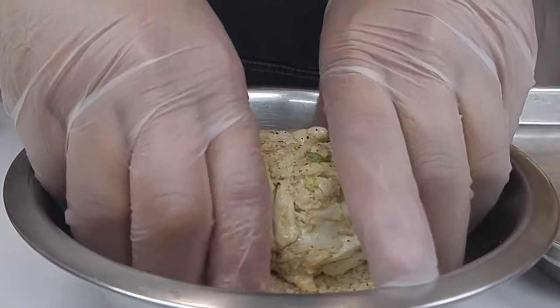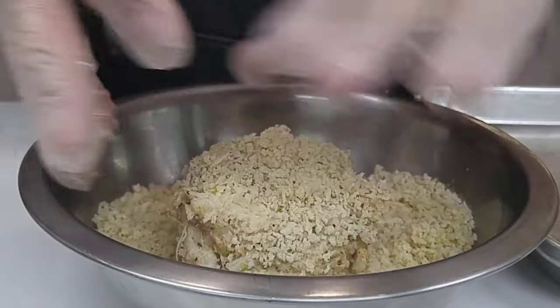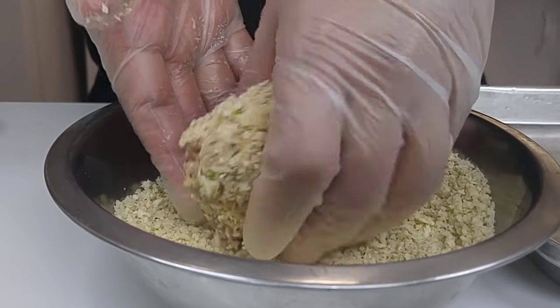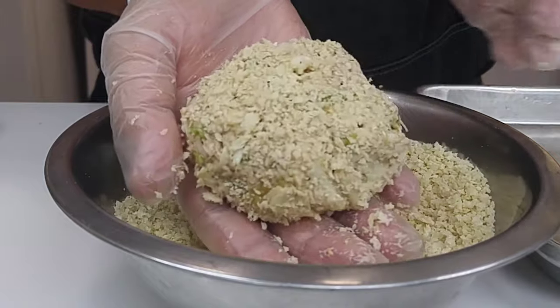Once the 30 minutes is up, take them and gently put them into a bowl of panko. Press the panko into the crab cake, then set them on another sheet tray. They will go back into the refrigerator until you're ready to cook them.